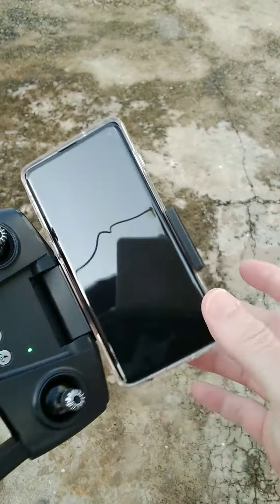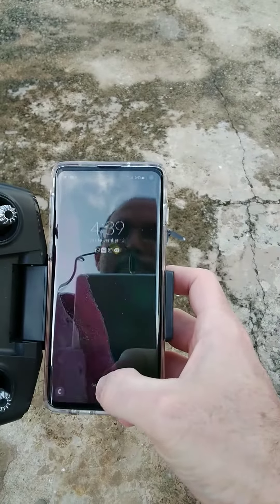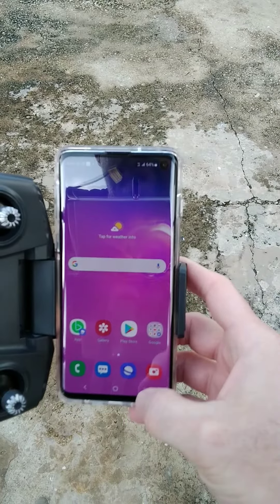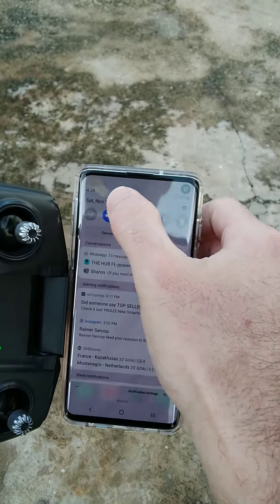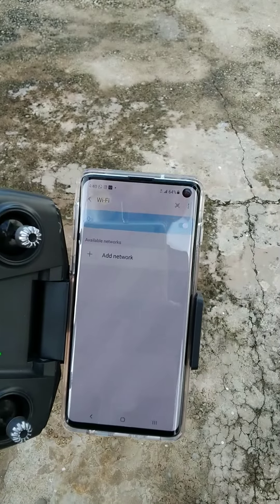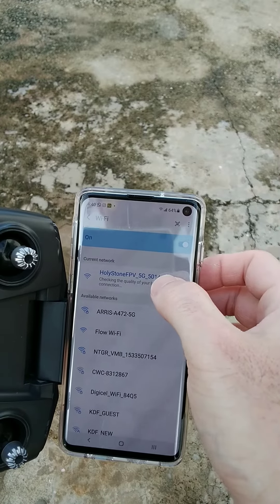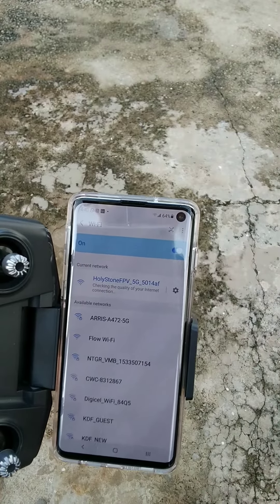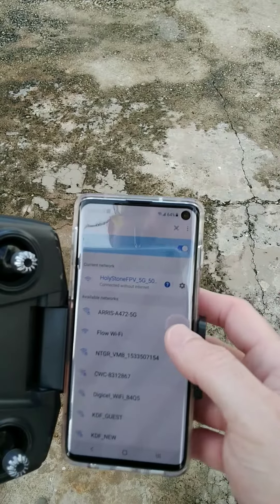Once you've done that, come to your phone. Go to your Wi-Fi settings, turn on Wi-Fi, and connect to the Holystone network. The drone is already broadcasting the Holystone Wi-Fi and it will connect automatically. I already have the app installed on my phone so it connects automatically — connected without internet.